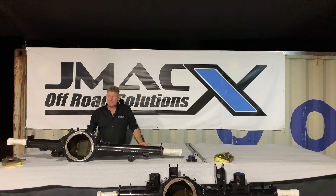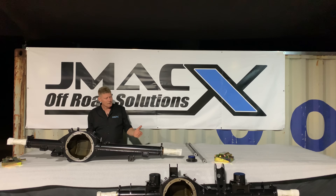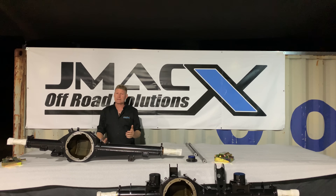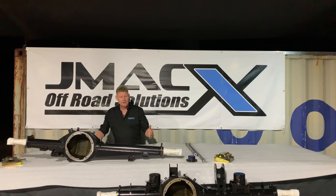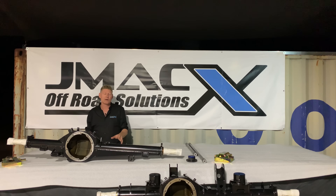The 79 Series Land Cruisers are getting heavier and heavier. The factory rear housing is rated at 2300 kilos by Toyota, but on 3.9 and 4.2-tonne GVMs you can't physically load the car — especially on a dual cab — and maintain the axle load capacity of that factory housing.